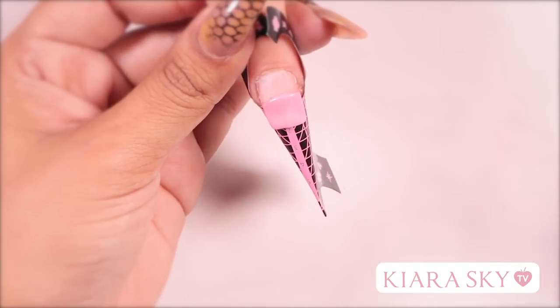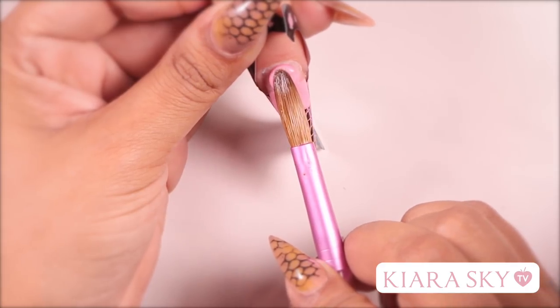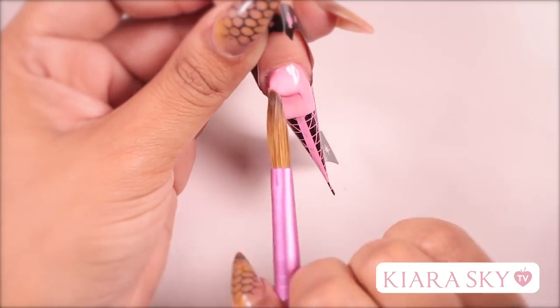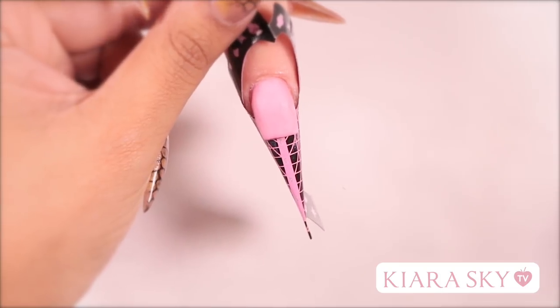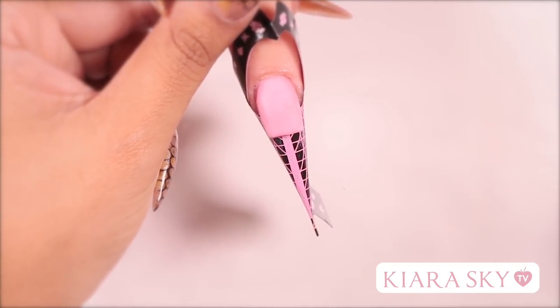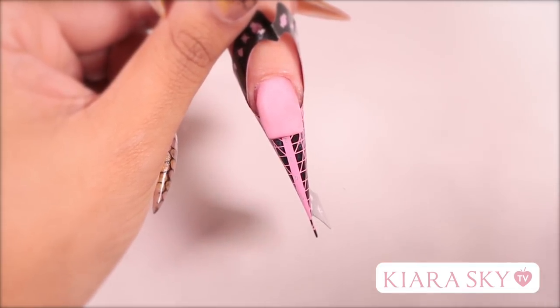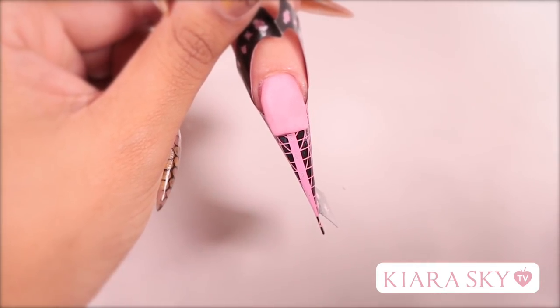Now that I have the free edge looking the way that I want it, I'm going to grab another bead and cover the nail plate. Go ahead and sculpt the nail into the shape that you want. You want to make sure that your sidewalls are covered and that you have a good foundation at your apex. Now let this dry before we start filing. Something you'll notice when you have a client that bites their nails is they also like to bite the skin around their fingers. The best thing about doing enhancements on clients like this is it encourages them to not bite their nails so their natural nails can grow longer.